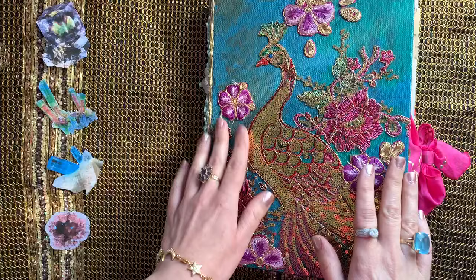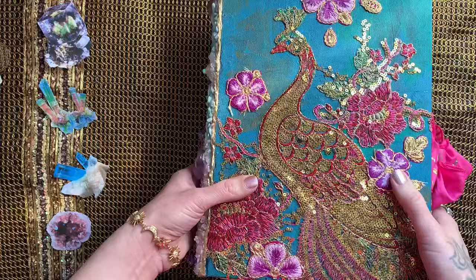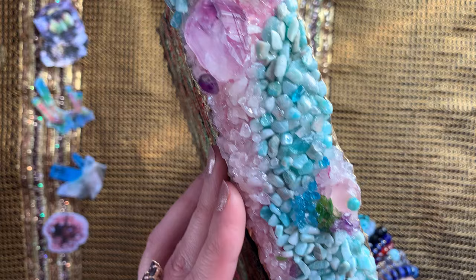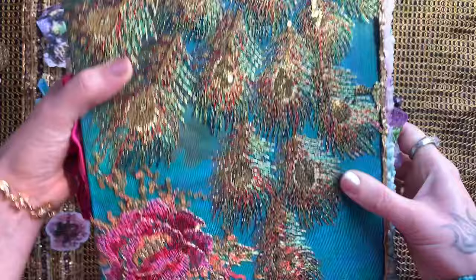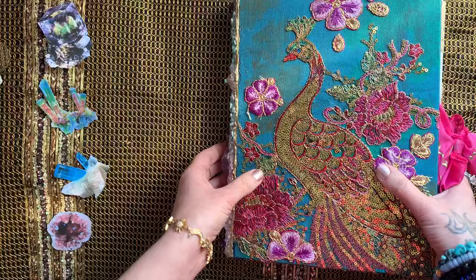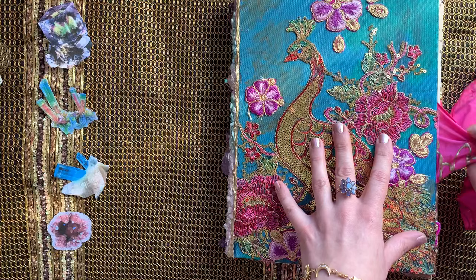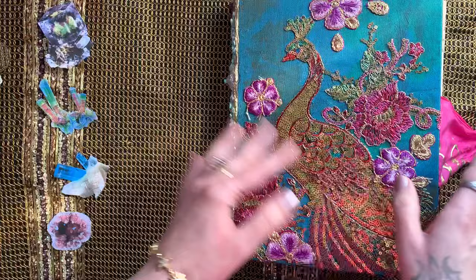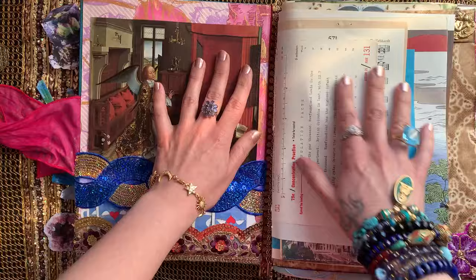Hello my crafty friend and thank you so much for tuning in to today's very special journal flip-through video. As per a few requests, I'm trying to no longer call these beautiful treasure books junk journals. I learned to make books during the 2020 lockdowns from tutorials for making junk journals out of old cereal boxes or flyers or junk mail envelopes, but I have for a while now moved away from those recycled elements and started working more with fabrics and paints and crystals and coffee-dyed paper and vintage books and these kinds of elements as you can see here.